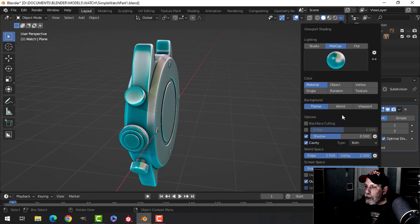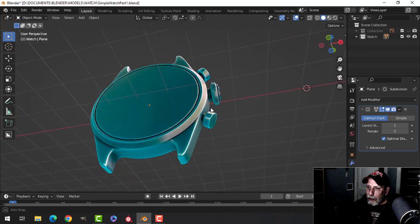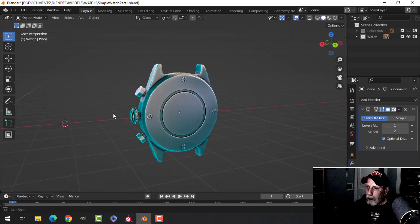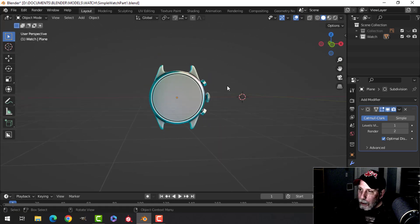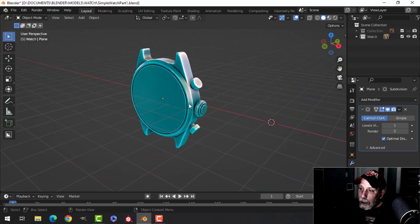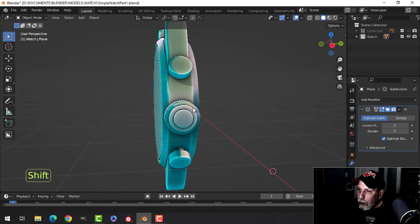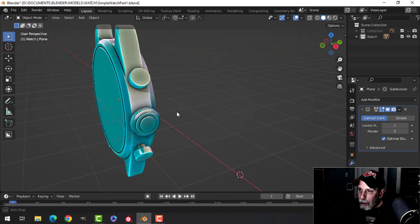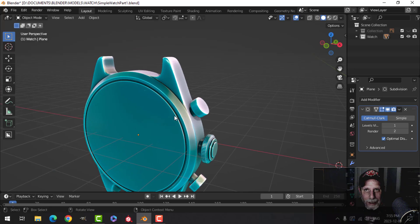There's the watch — it's always fun at this point to switch to a different matcap and have a look at it. You may not have all these matcaps but just to see how smooth it is — it looks really cool. We're going to leave it at that for now and come back to continue working on the watch body and watch face. Hope you're enjoying the video and hopefully you learned something. Good luck and we'll see you again soon.